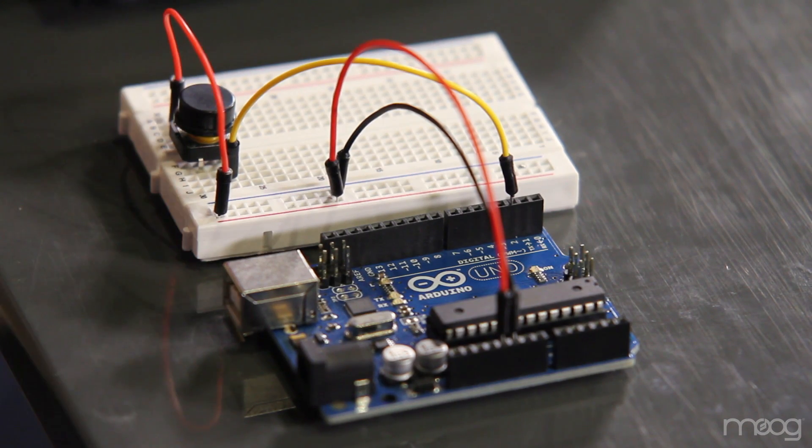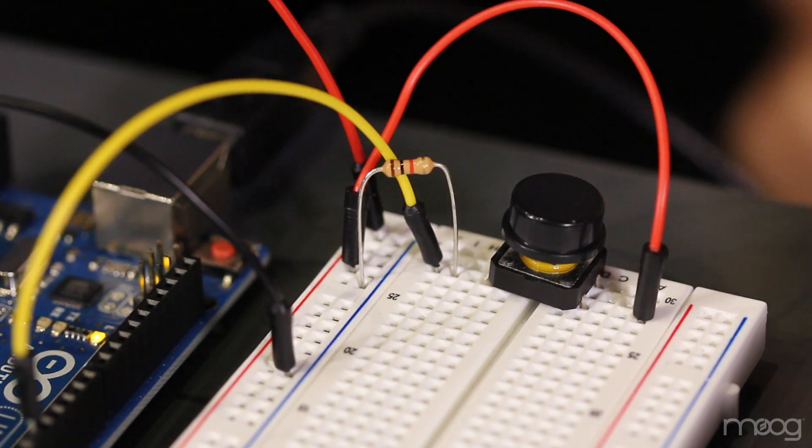This is the digital input that will be able to read whether or not our button is being pressed. To ensure that our button doesn't send false positives to our Arduino, we'll need to attach our 1K resistor from our signal line to ground.